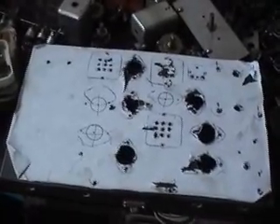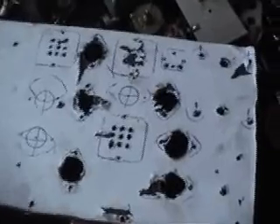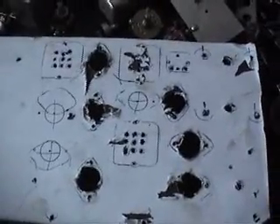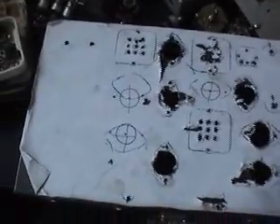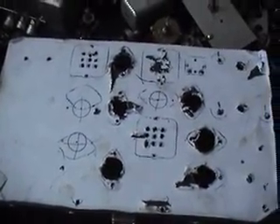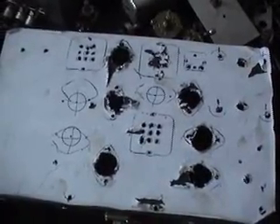Just drilled the chassis — that's the valve bases and their positions sorted. So now the next thing is basically putting components on the chassis, and then we take it from there.